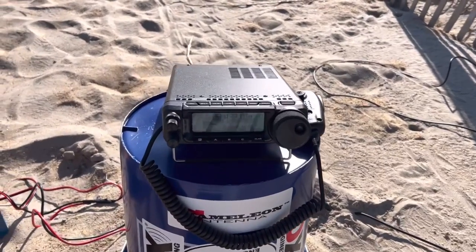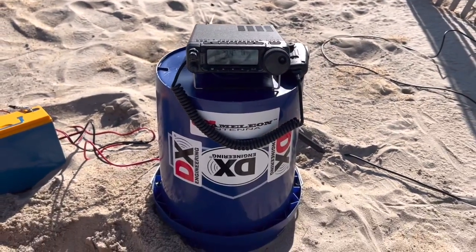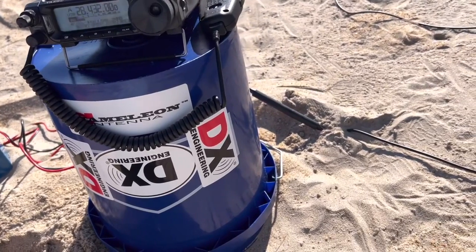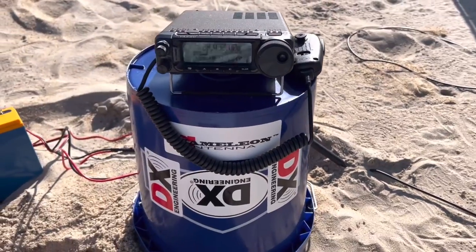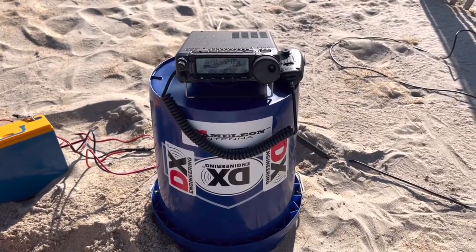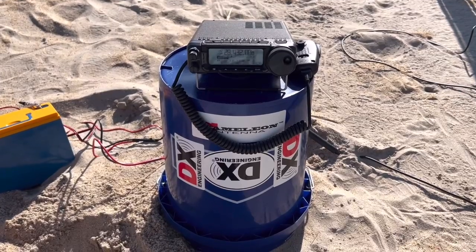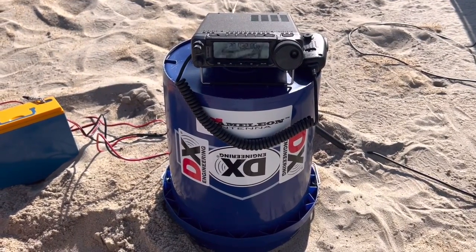Here we go — using my Yaesu FT-891 on the old blue bucket there, with the Chameleon 50-foot coax and a choke at this end. I've got a 20 amp-hour battery for 100 watts. I've already listened in on the 10 meter band and there's already a lot of activity, so we should be able to make some great contacts.